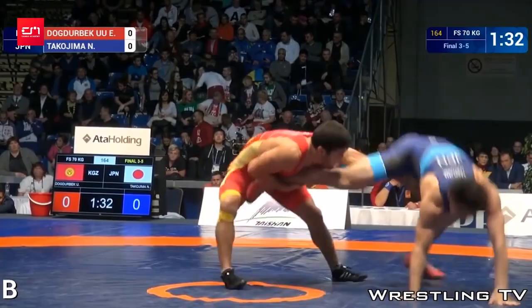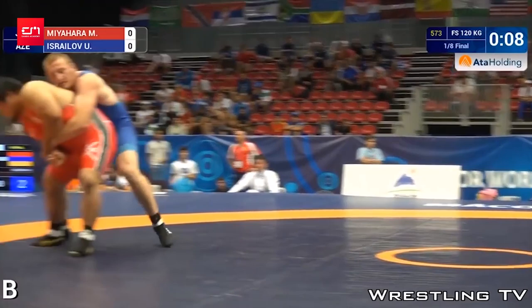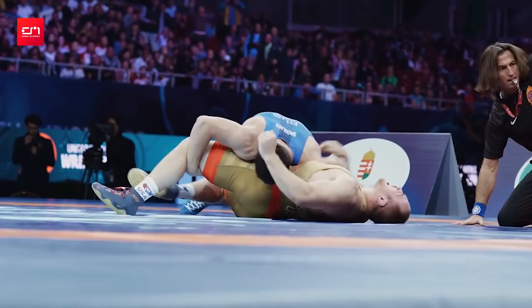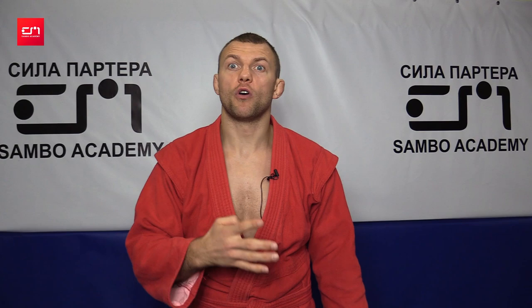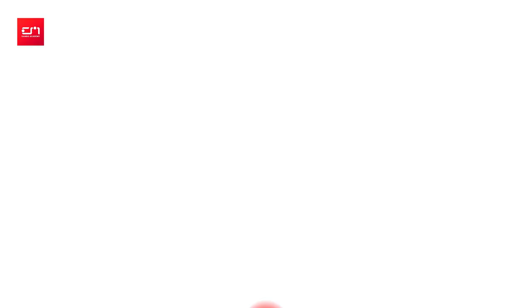Second, they like tight wrestling, body to body. Third, in freestyle wrestling you can win by pinning someone — just like our hold down, only not as long. It's very hard to put them on their back. Fourth, it's hard to take their back, because you can score in freestyle wrestling, so they will not let you go there.